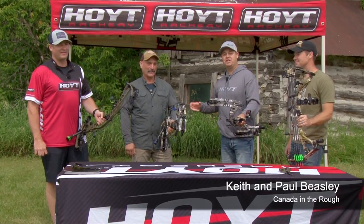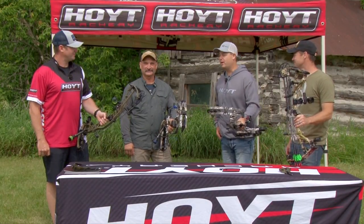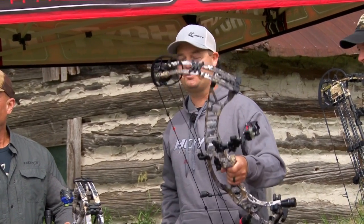Hey folks, excited to be here today with our good friends Jerry and Dan from Monson Sporting Goods, who represent Hoyt in Canada. They've got four exciting things to announce to us today. Tell us about them, Dan.